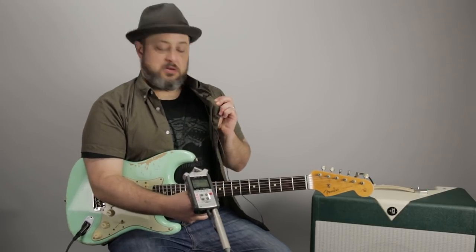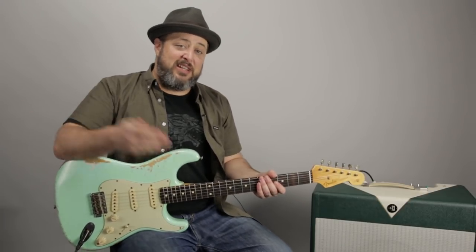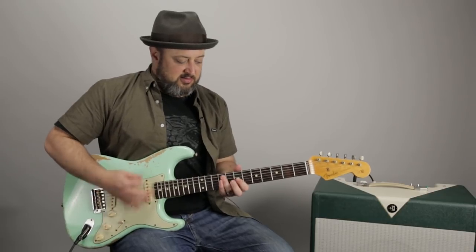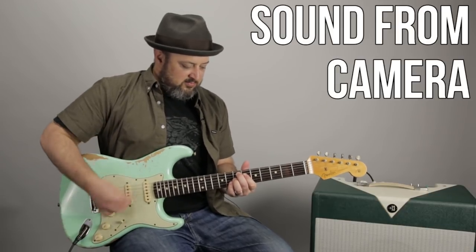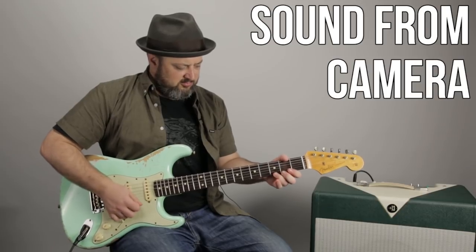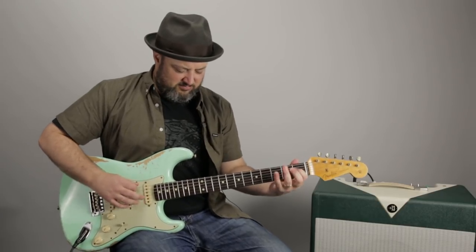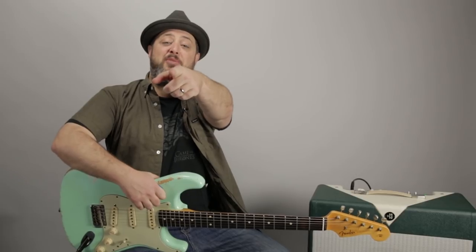I'm going to play a little bit so you can hear the difference. The good sound is going to be the sound from the recorder, and then I'm going to periodically switch it off and you'll hear the sound being captured from the actual camera, which is not very high quality. And then my speaking voice into my little clip-on mic, or the sound of the camera.